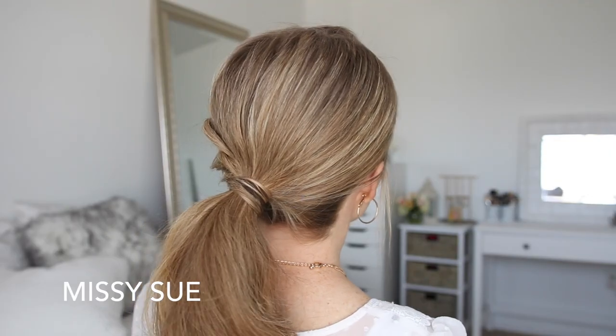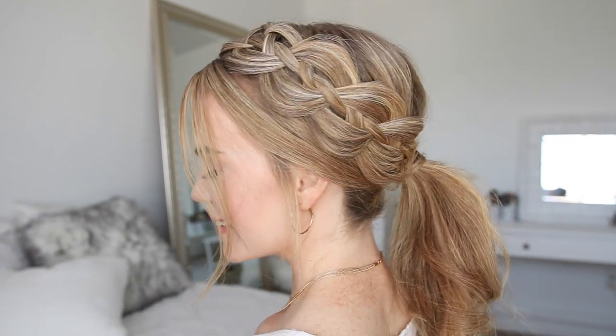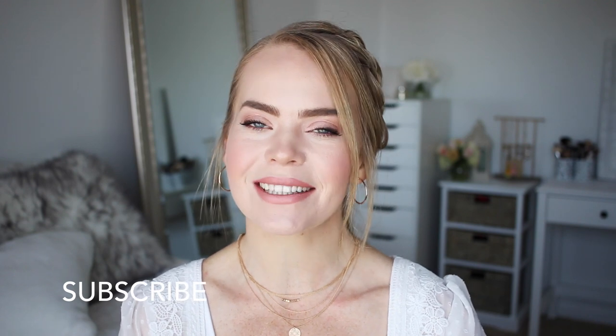Hey, it's Missy, welcome back! Today's tutorial is another ponytail hairstyle with a four strand braid. This one is a tutorial you guys have been requesting, so I really hope you enjoy today's video. If you haven't subscribed to my channel yet, make sure to subscribe down below and let's get started.